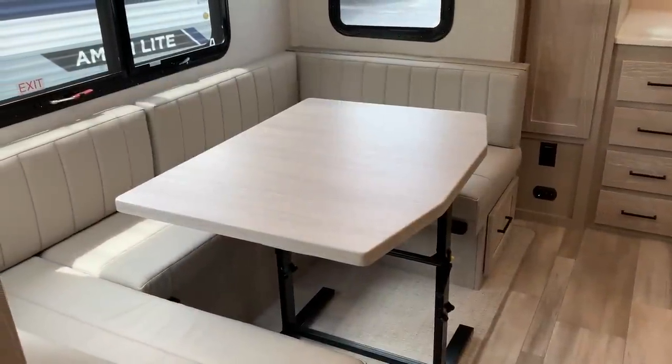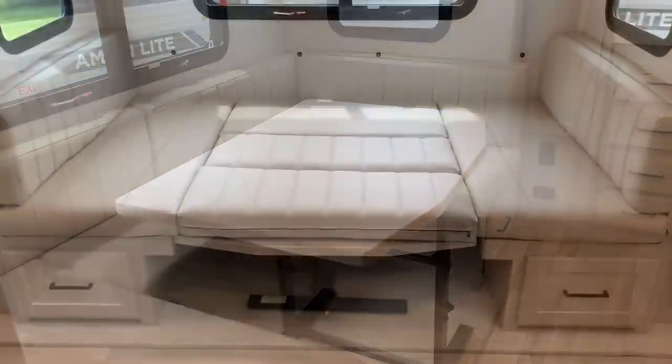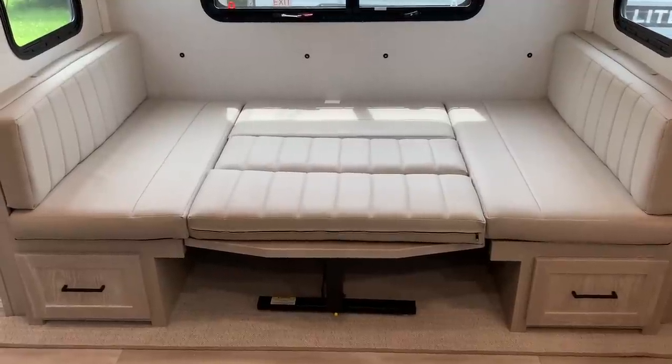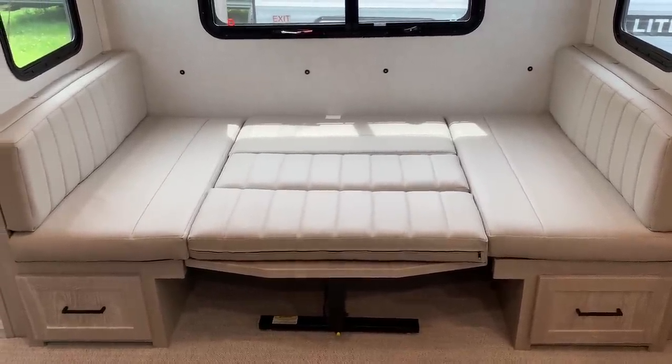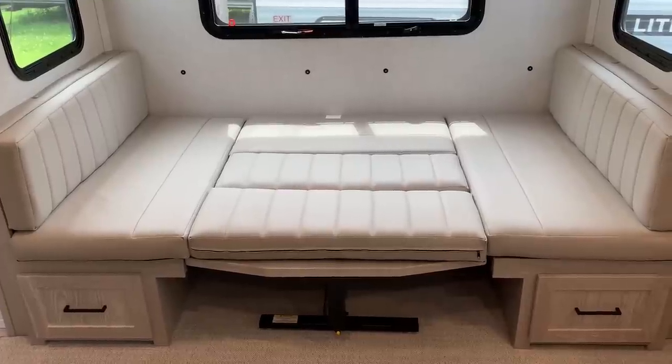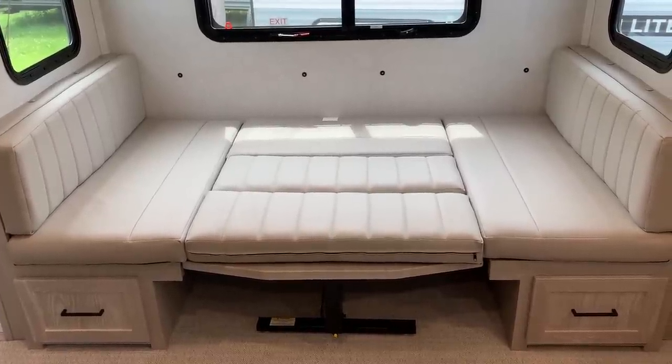This U-dinette does turn into a bed, so if you stick with the standard U-dinette, you have the option for another sleeping space. If you get the hide-a-bed sofa, that turns into a bed. But if you get the theater seats, those just recline — they don't actually make a bed.